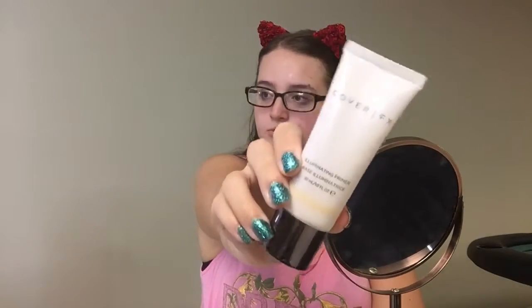I'm first starting off with the Cover FX Illuminating Primer, and I'm just applying it all over my face with a beauty blender.